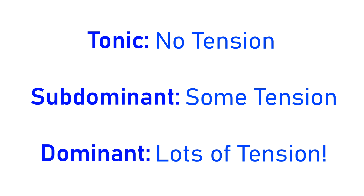So when you really boil it down, functional harmony is just about how much tension is in each type of chord. The tonic chord has no tension, the subdominant has some tension, and the dominant has lots of tension.